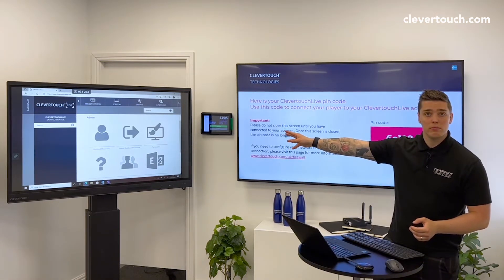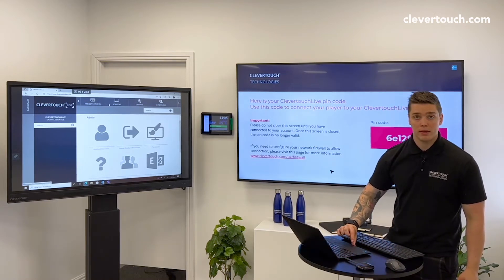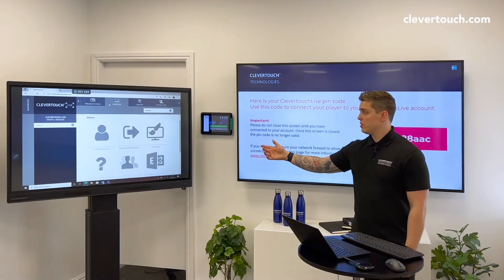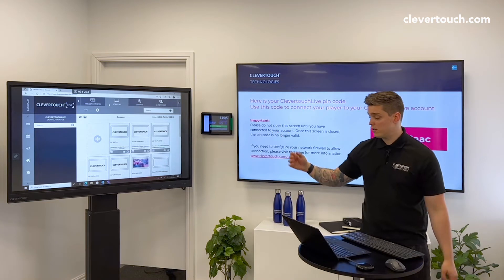Once you're in, this is your homepage. You can then scroll to the top where there is a Screens tab. Within Screens you'll see any existing ones like we have, or if it's your first time then there are none.